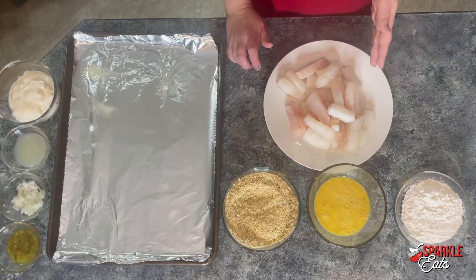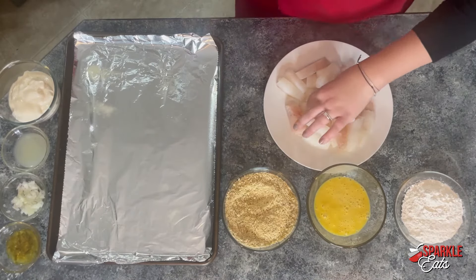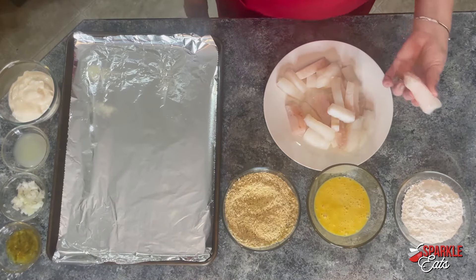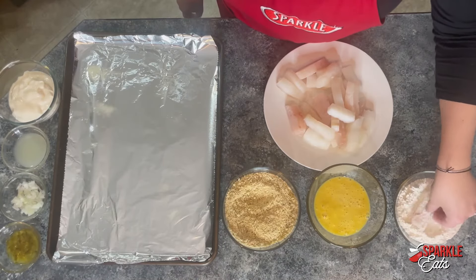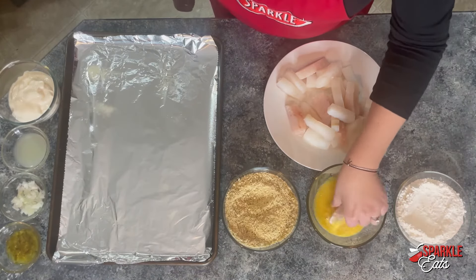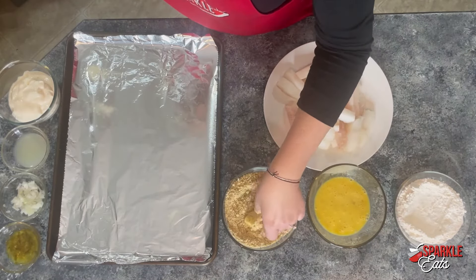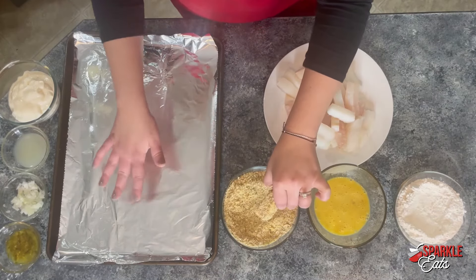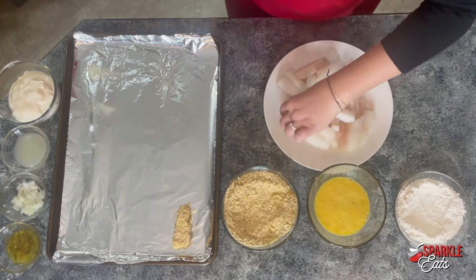Now we want to start breading our fish. Here I have about one and a half pounds of a white fish — you can use whatever kind you want, cod, halibut, whatever. I'm using cod here. You just want to cut it up into bite-sized pieces, then dip it in the flour, then dip it in the egg, then dip it in the breadcrumbs. I'm going to put this onto a baking sheet that I've lined with foil for easy cleanup and sprayed with nonstick cooking spray. Just keep repeating that with the rest of your fish sticks.